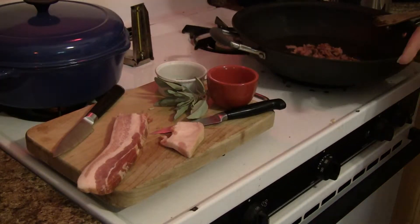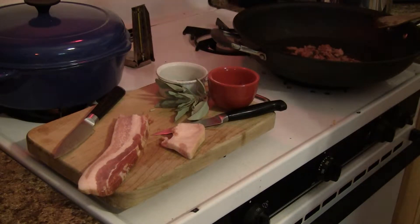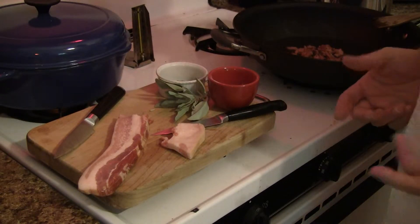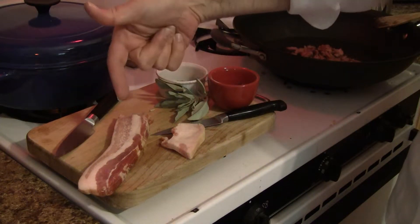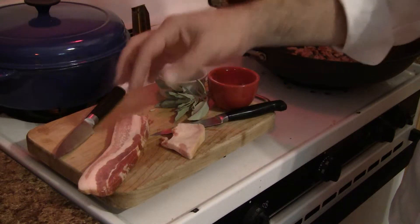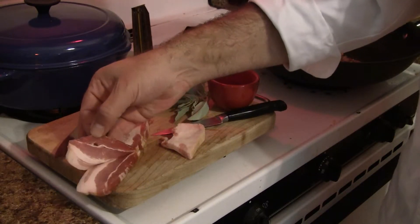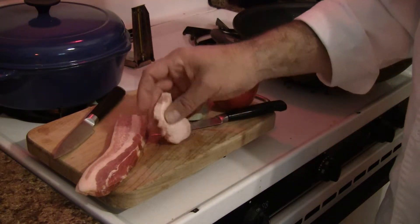One thing I want to frame up right now as we're still getting into the stuffing — the stuffing also calls for bacon. This is inexpensive bulk bacon from Safeway, and it's thick. I always use thick bacon no matter what.